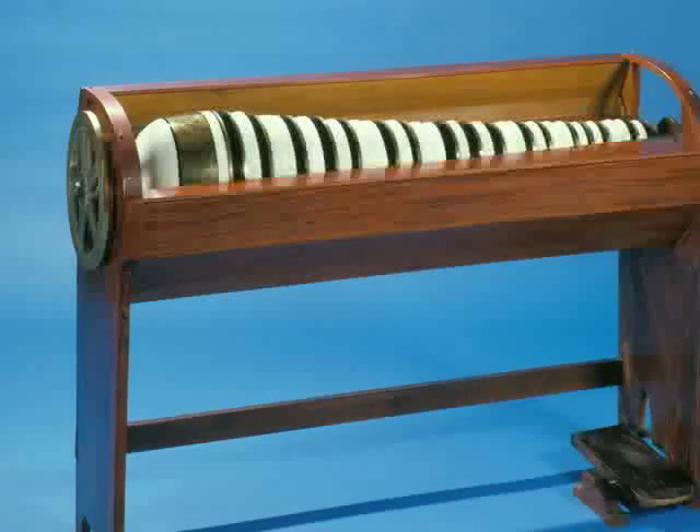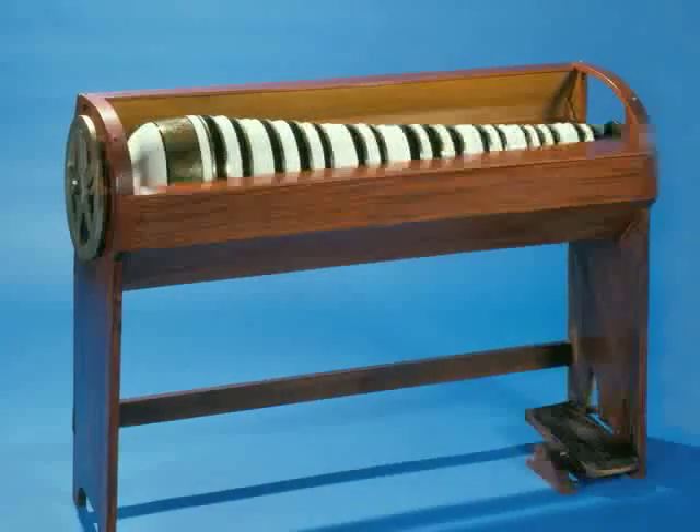And just think, when you get tired of making music, you can always make a bowl of cereal.